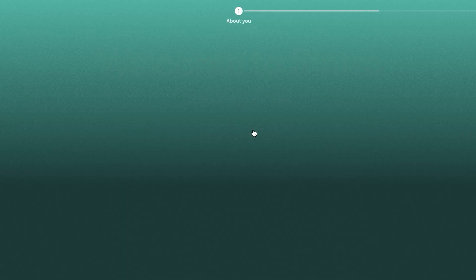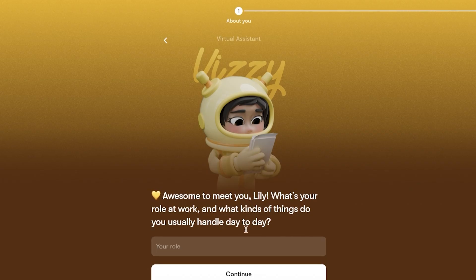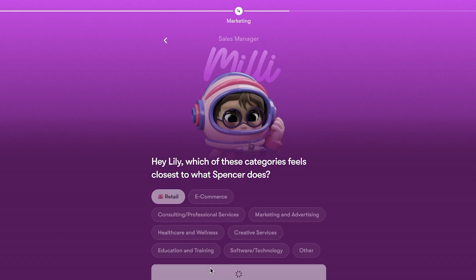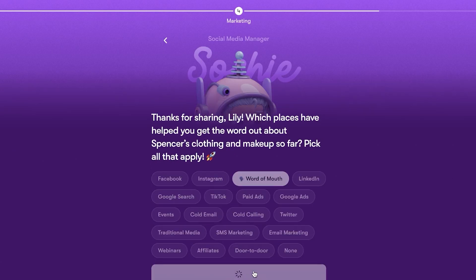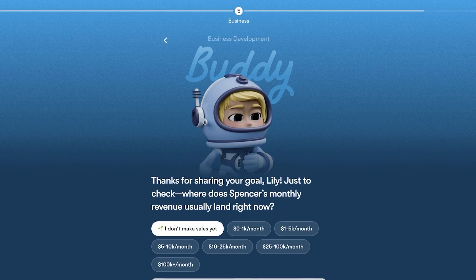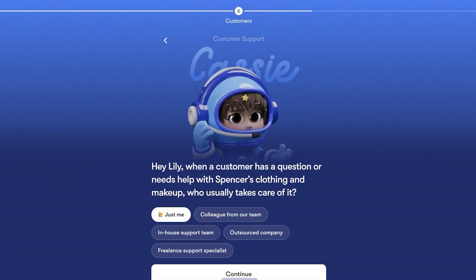From here, click on Get Started. The first thing you'll do is enter your name — for example, Lily Davis — then add your role, such as business manager, and enter your company name and website. If you don't have a website, proceed without one. Select your industry — closest to retail — and describe what your business sells, such as clothing and makeup, then continue.